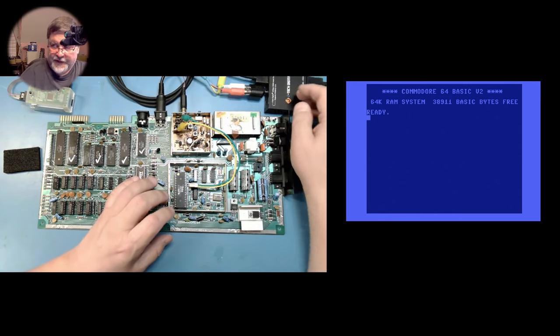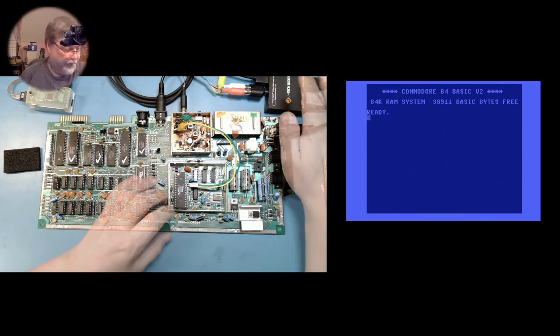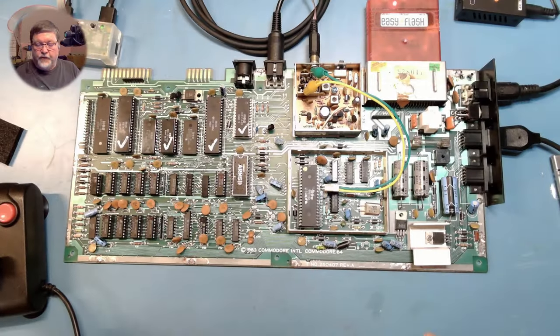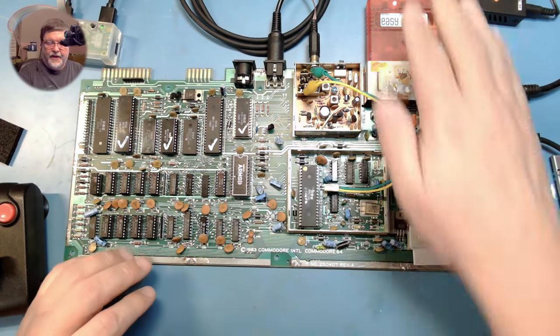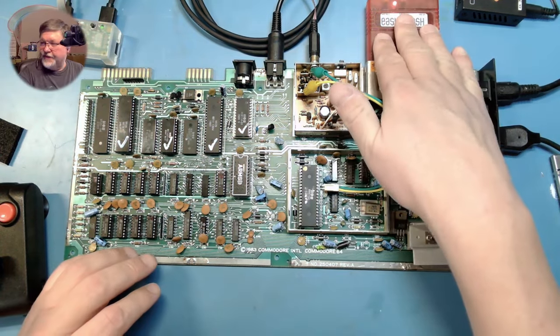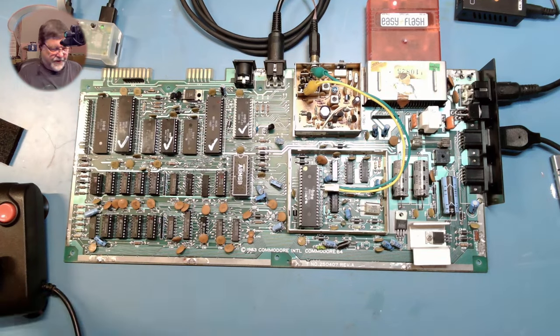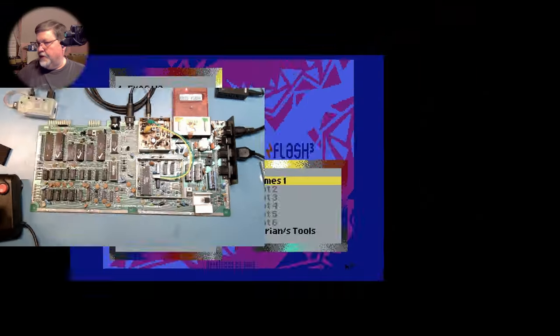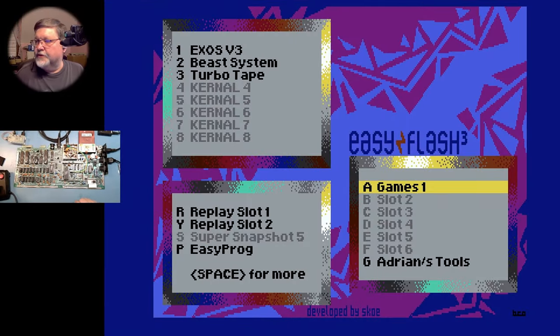This is going into, as before with the Atari 800, the HDMI audio injector. And so that you can see the full result, we will go ahead and load our EasyFlash cartridge. Got a joystick hooked up, and we can go to the screen now.